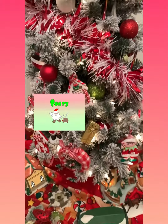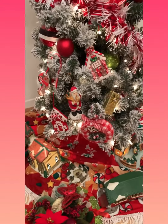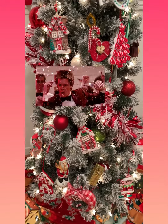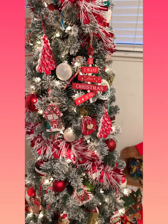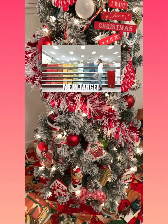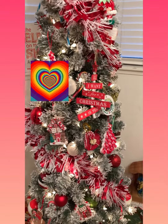And then I put a skirt that has little gingerbread men. I bought that one from Amazon. And I just put these little like peppermint colored ornaments — I got those from Target too — and just like little green, red, white, and silver balls.